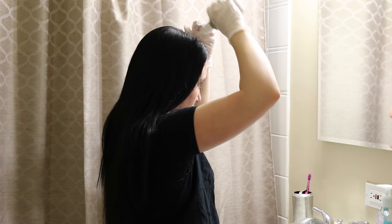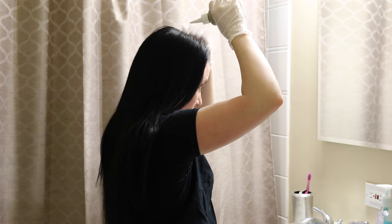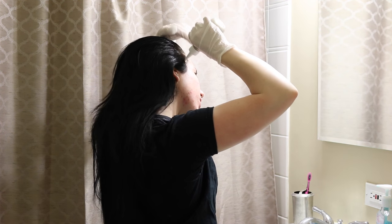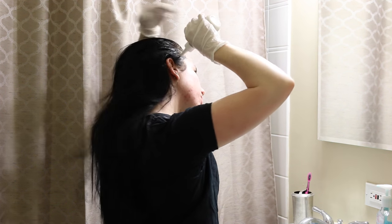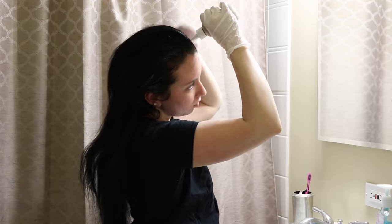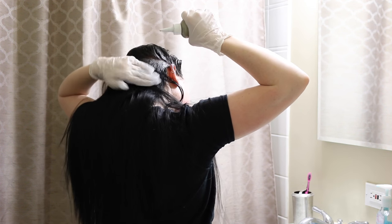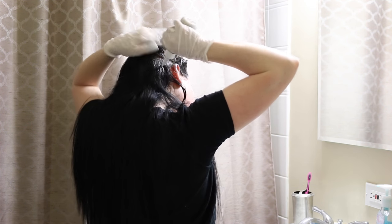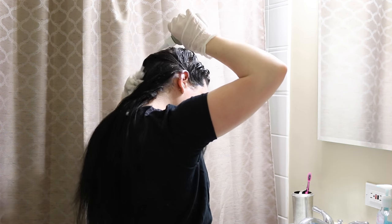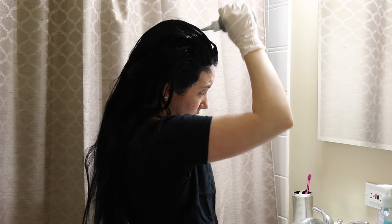I go ahead and start by applying my roots. I always start in the center and then kind of portion it off with the actual head of the bottle — like, kind of part it and just rub it in with my fingers. This is just always what I've done. I frame my face first and then I go into specific sections and get all of my roots covered. This is totally doable by yourself, but it is a lot easier if you have a friend or roommate who can get the back for you. I'm so used to doing it myself now over the years.